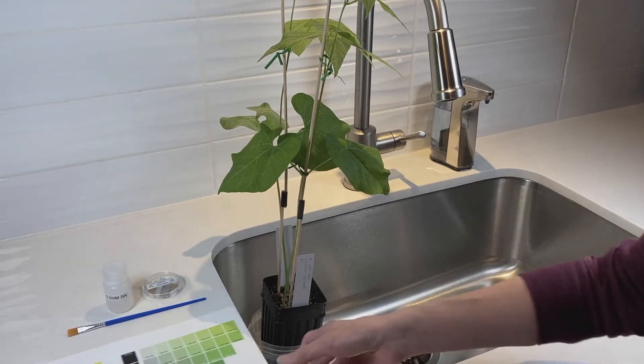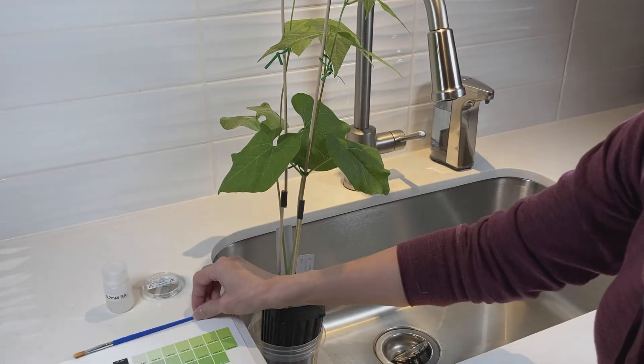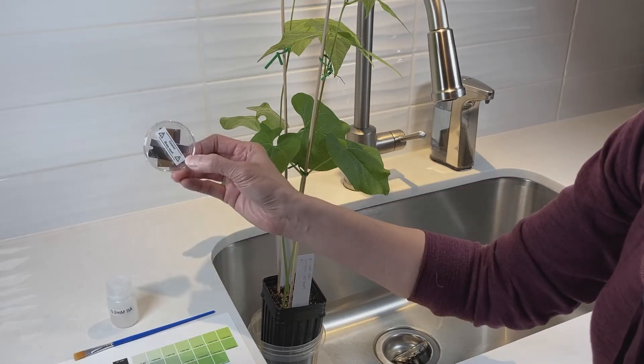For leaf senescence you're going to need the Munsell color chart, you will need the paintbrush, and your BA solution, and you will need razor blades.